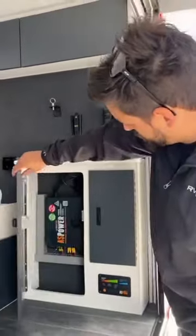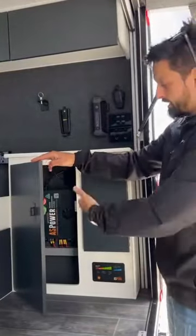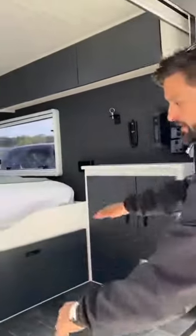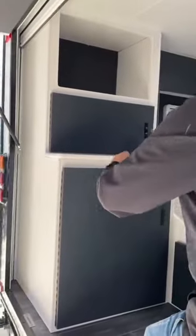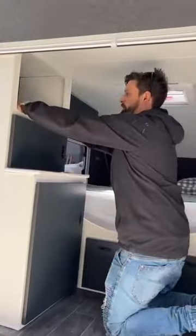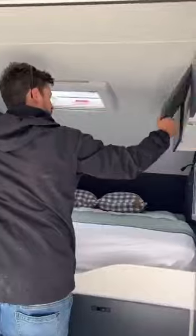Your electrical system's in here, so if you ever need to access or upgrade the van, it's easy to access and easy to upgrade. You've got your bed, there's plenty of storage — storage unit here, storage unit here — and then this is for a microwave or storage if you need it, with plenty of storage in the overhead cupboards as well.